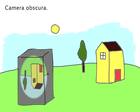Now it's your turn. Try making a camera obscura at home. You can use a cardboard box or you can darken a room in your house. Simply cut an opening to allow light to come in and enjoy the projection. That's how you do it.